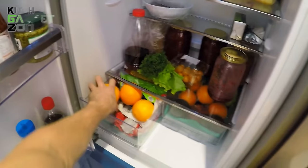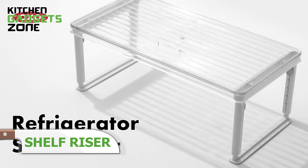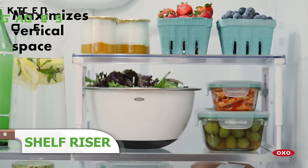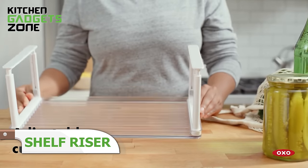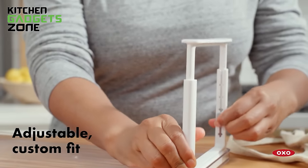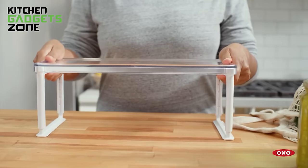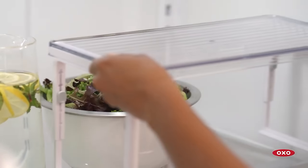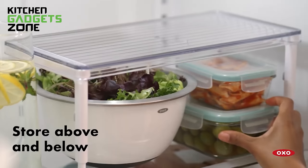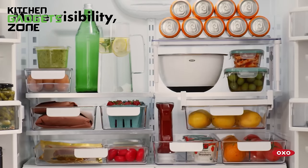Keeping your fridge organized and items visible can be a constant struggle, often leading to forgotten produce and food waste. OXO's adjustable shelf riser simplifies this issue by providing a sturdy, customizable solution. With five adjustable heights, you can create a custom fit to maximize your fridge space and keep items visible. The tapered legs leave space underneath for additional storage, while the non-slip feet ensure stability on solid and wire shelves. This tool-free installation makes it easy to optimize your fridge organization, helping you reduce food waste and maintain a clutter-free environment.